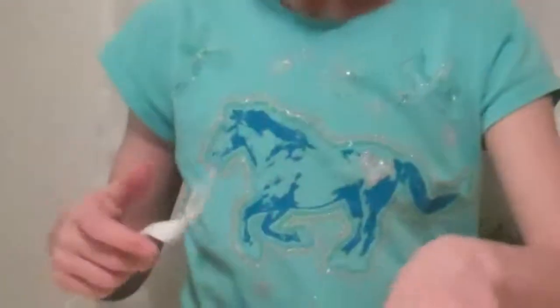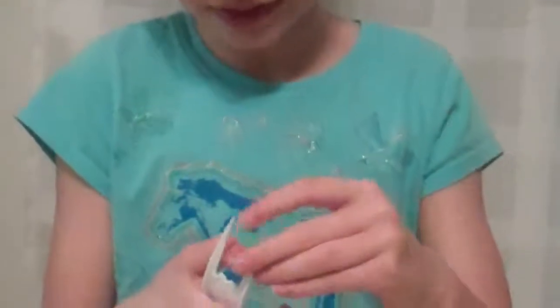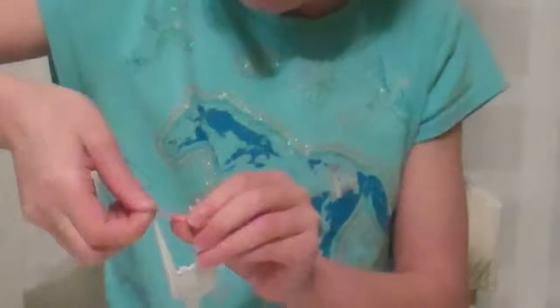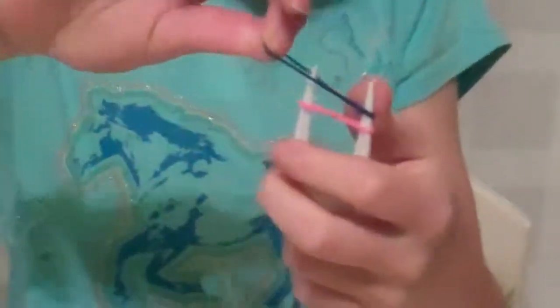These are the rubber bands that you're going to use. The easiest way to do it is to put it on and then twist it and put the other side of the rubber band on. And then put two more on.